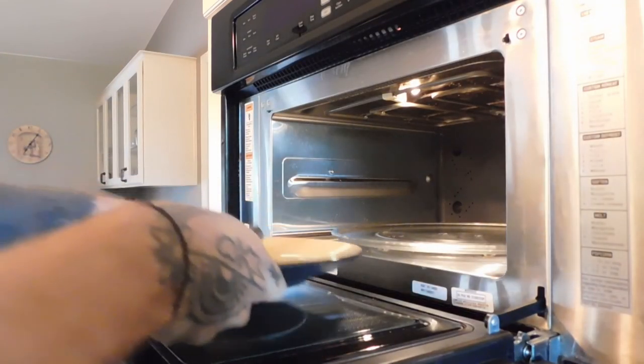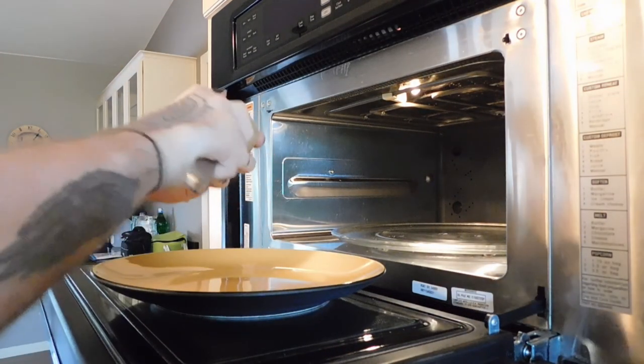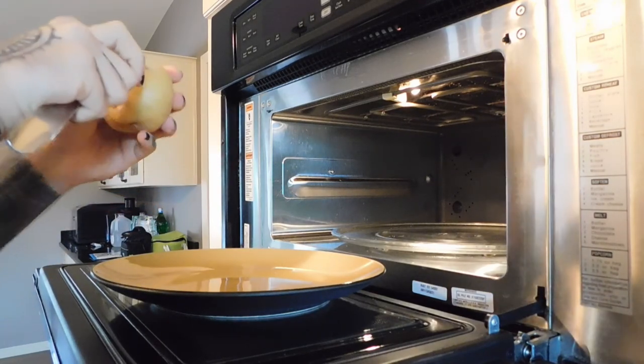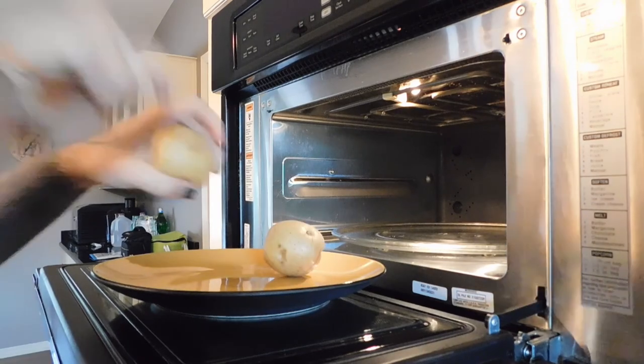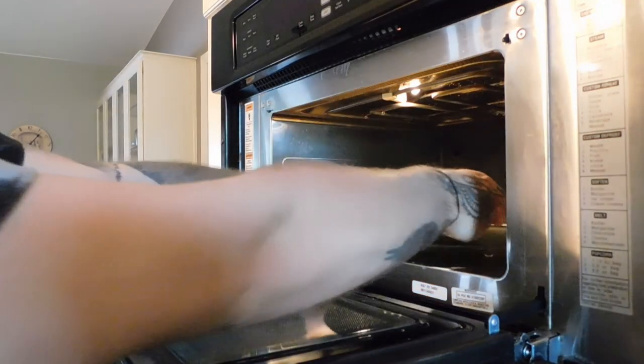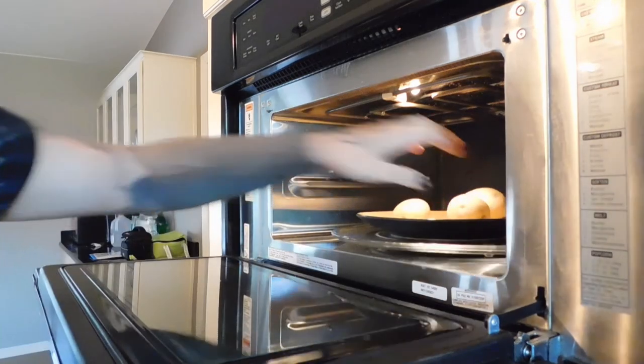Then in the microwave I'm putting a couple small potatoes — one russet potato is probably good, I've got three of these small Yukon ones. Just piercing them with a fork and then I'm going to cook them in there for about six minutes.